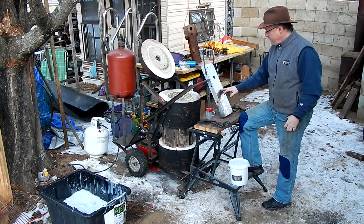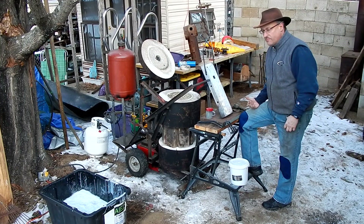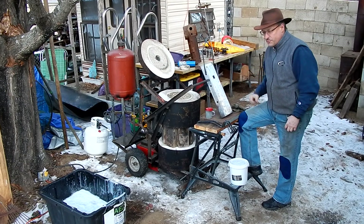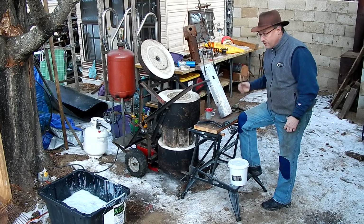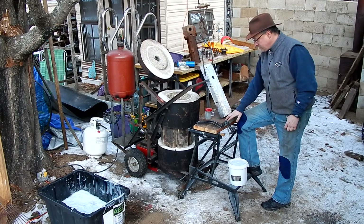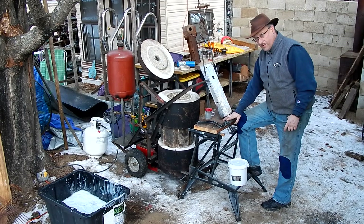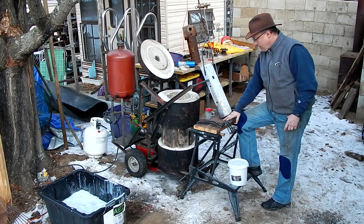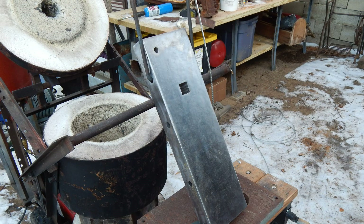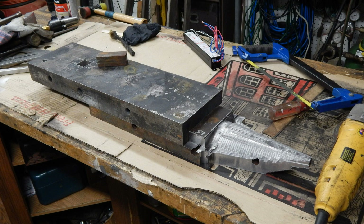I've done a lot of research online about how you hard face an anvil, and the best way it seems is to weld on a half-inch plate of hardened steel. I don't have any hardened steel, but I do have several plates of this one-and-a-quarter inch steel from a plastic injection molding tool that I got from four jobs ago, and a couple of these two-inch thick plates of mild steel, and I have built them up into an anvil shape.